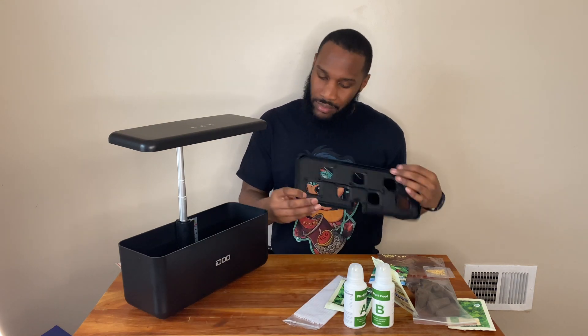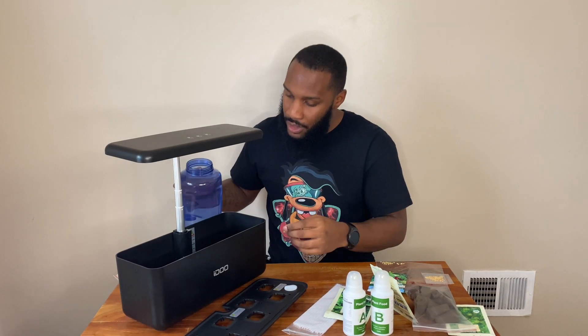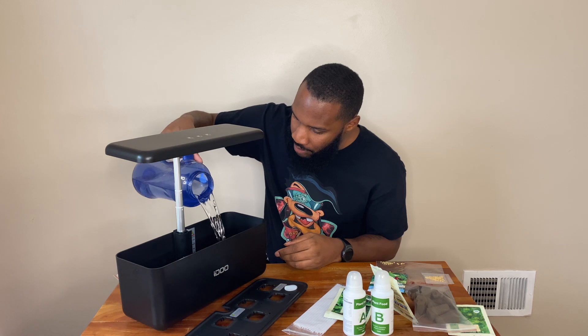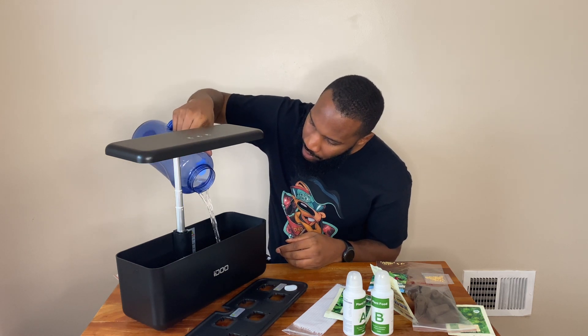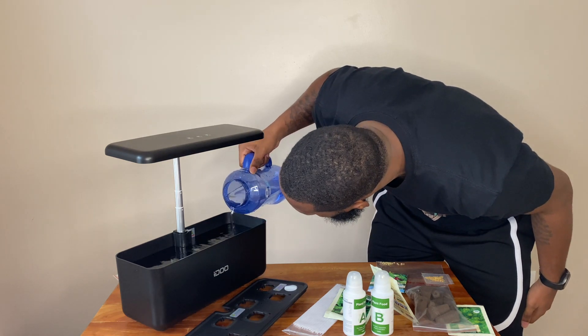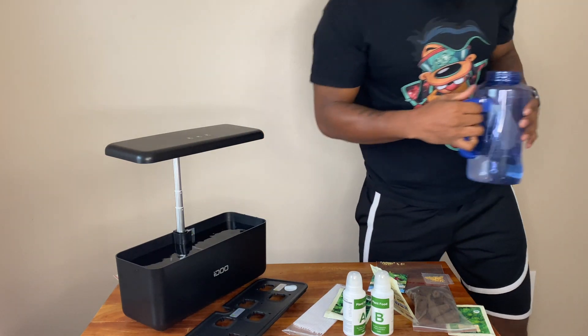What's up everybody, welcome back to City Boy Farming. In this video we're actually going to be using my hydroponic system. If you saw my latest video, I did an unboxing of this. First thing we're going to do is add water and fill it up to the top — all the way to the max water level.